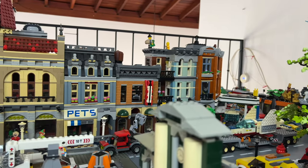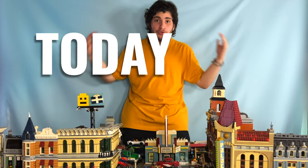This is my LEGO City. It took me three years to build this, and today you are going to be destroying this LEGO City.